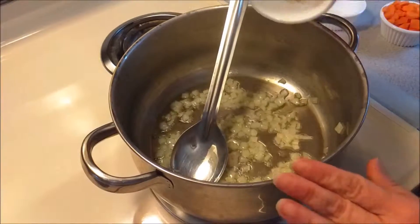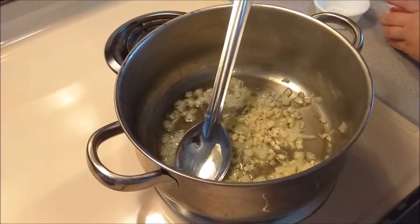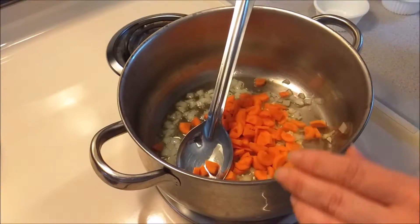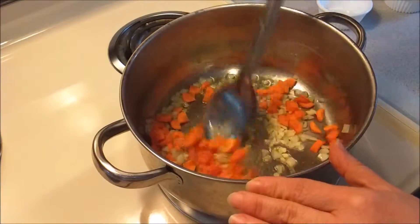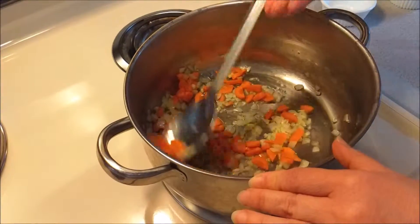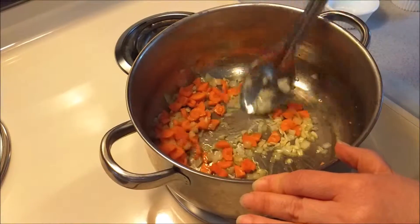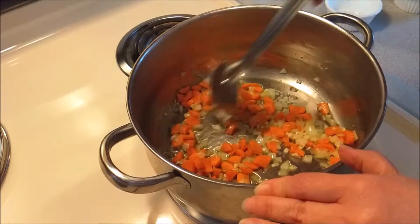Next, we're going to add in our garlic and our carrots as well. We're going to stir them up and let them cook for about a minute or two. They're not going to get all the way soft, but you do want to get them started. So keep an eye on this and turn it down if you need to.